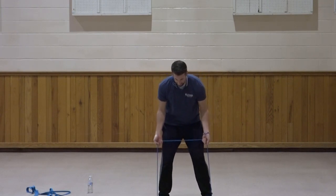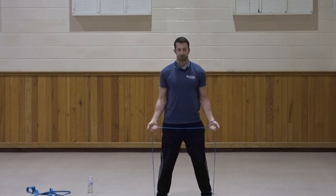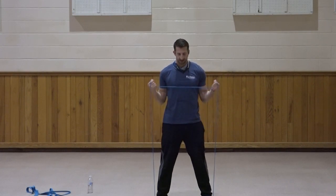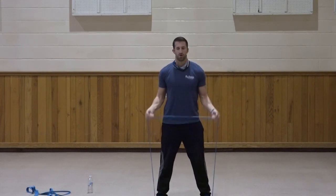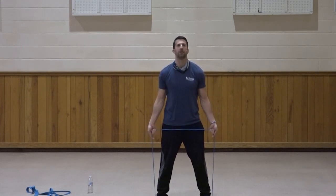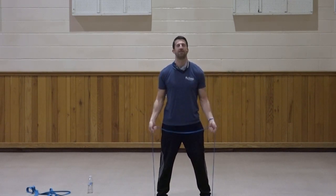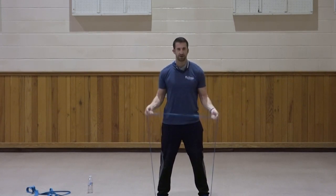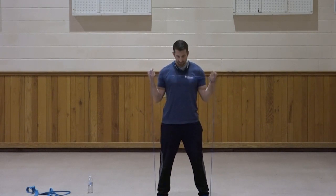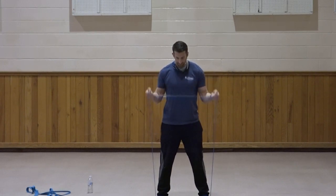Both feet centered on the band. Straight bicep curl — elbows stay in at the sides, curling up. One, two, three, four, five, six, seven, three, two, one. Very good.